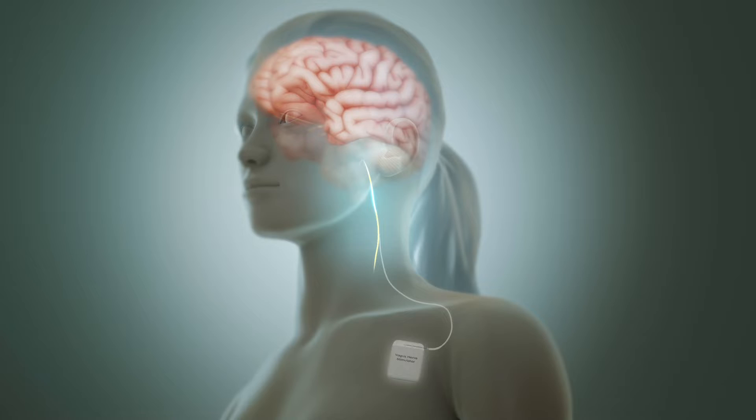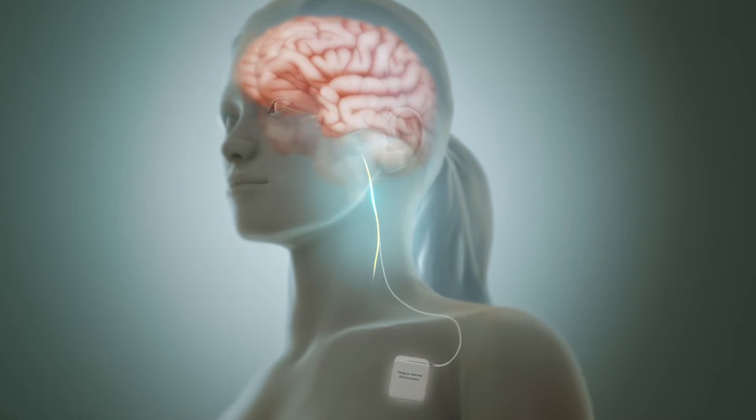For those of us who have been learning about how vagus nerve stimulation has been helping people improve their health and recover from chronic conditions, you're probably aware that the more archaic way of vagus nerve stimulation is via an implant. But newer research suggests that we can get similar results by stimulating the vagus nerve via external means.